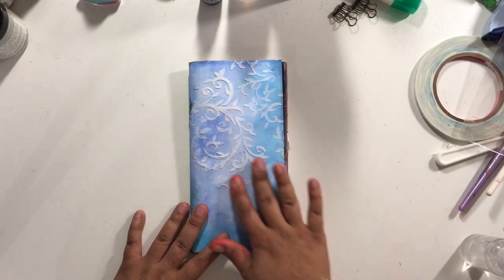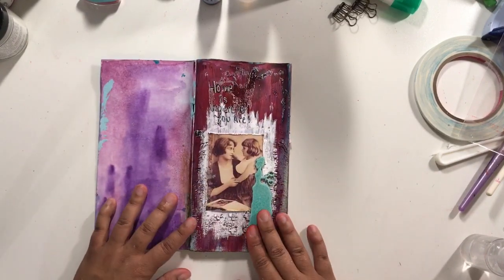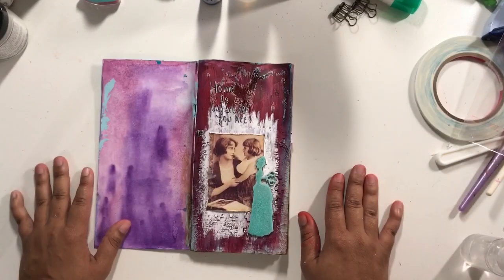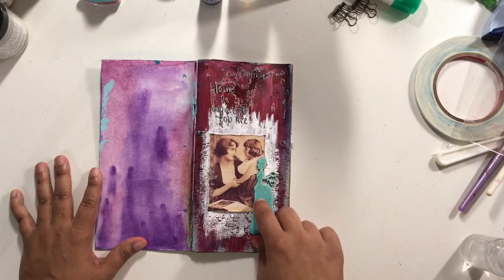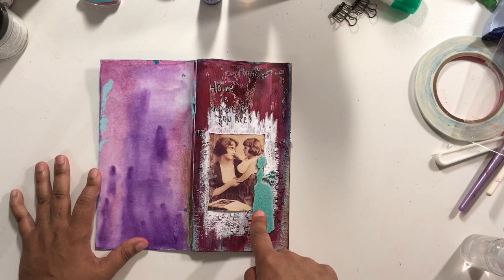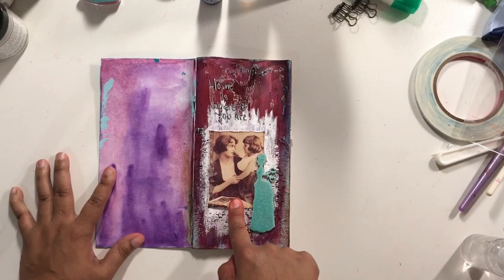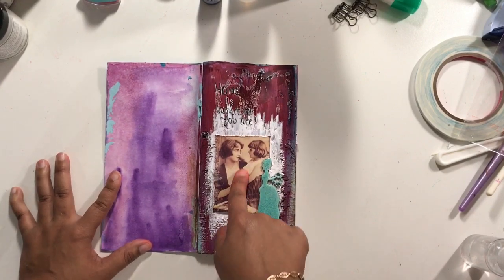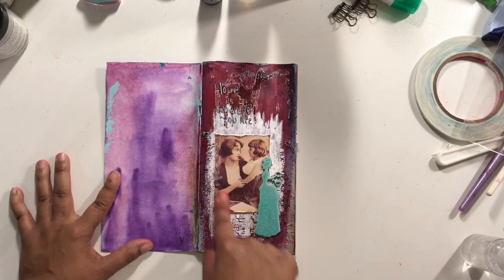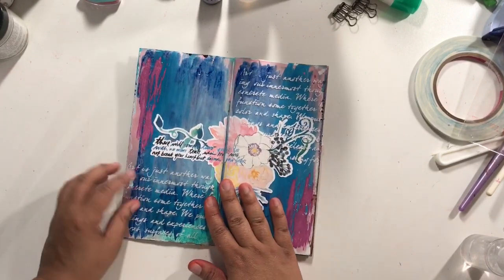This is the cover and it's got some modeling paste through a stencil on the front of it. This page I had such high hopes for and it turned into something completely different, but that's okay. This is a chipboard piece that was embossed from Creative Embellishments with some Lindy Stamp Gang embossing powder. This is a digital sheet from Calico Collage — you can't see the writing too much on the video but it says 'home is where you are.' This page has a lot going on.